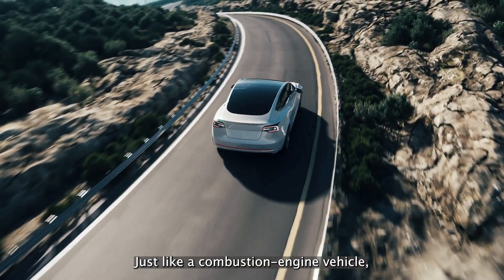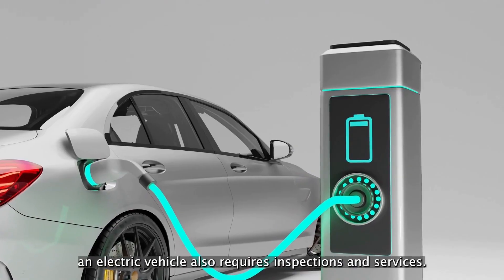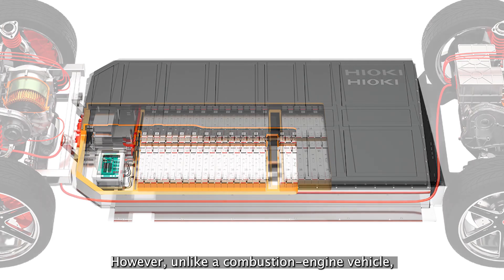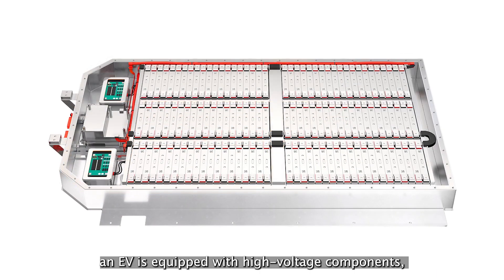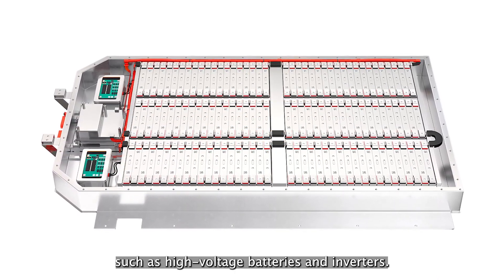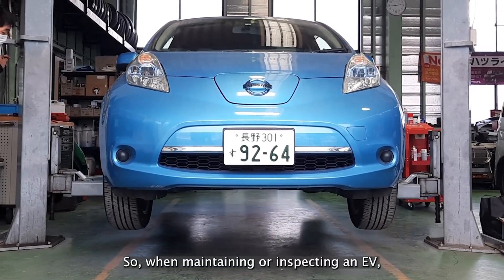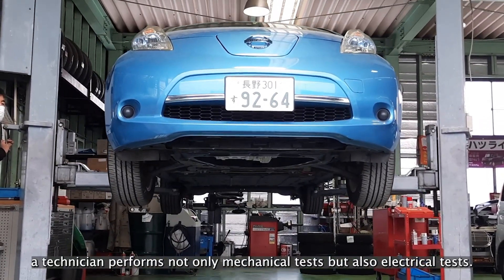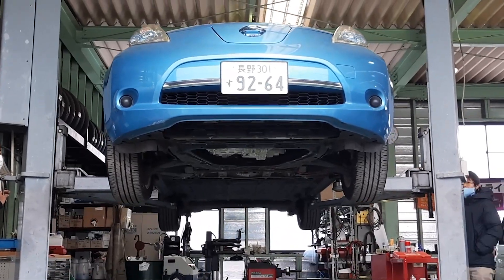Just like a combustion engine vehicle, an electric vehicle also requires inspections and services. However, unlike a combustion engine vehicle, an EV is equipped with high-voltage components, such as high-voltage batteries and inverters. So, when maintaining or inspecting an EV, a technician performs not only mechanical tests but also electrical tests.